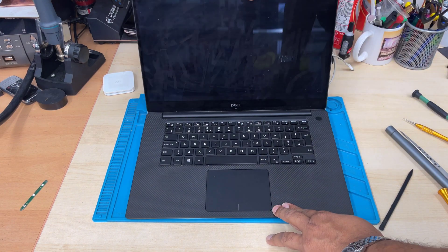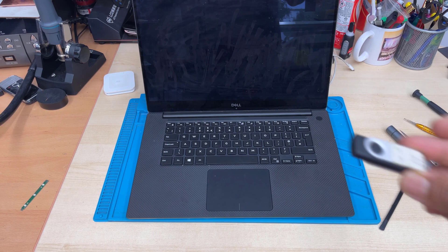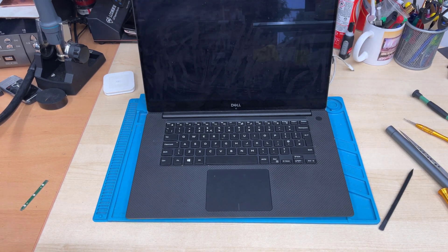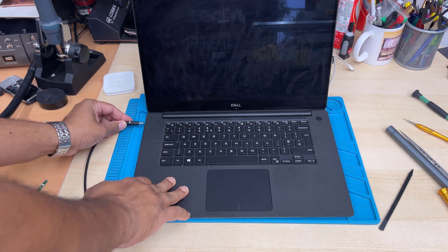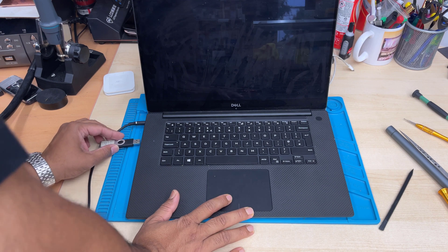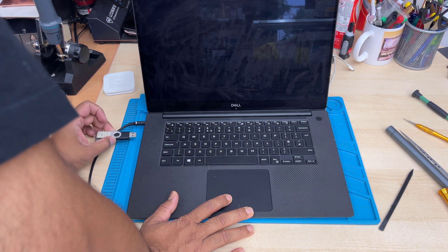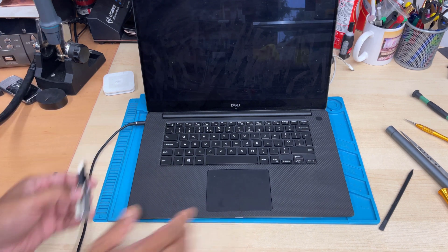Make sure you create your bootable USB correctly. Make sure you know the difference between UEFI and legacy, and once you have that, you need to connect the charger. It doesn't matter how good a battery you have or how long it lasts — I would suggest you please connect your charger all the time until you finish the setup.